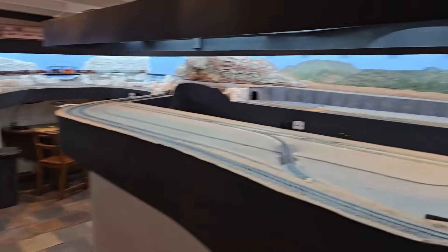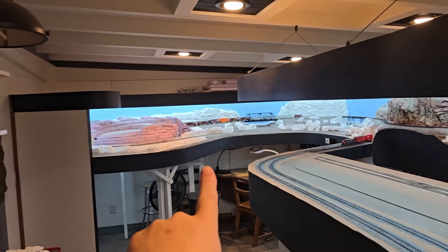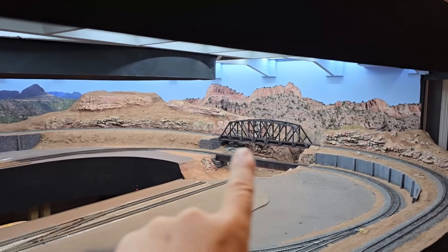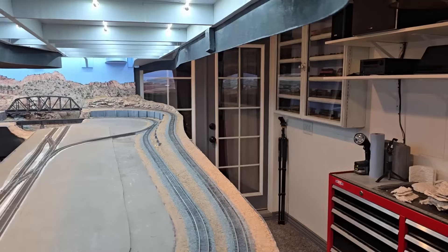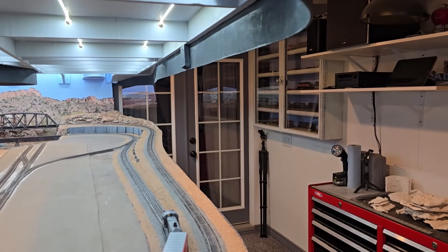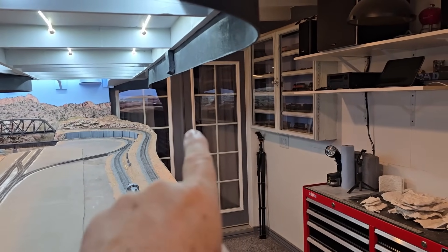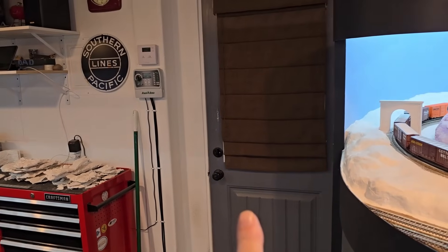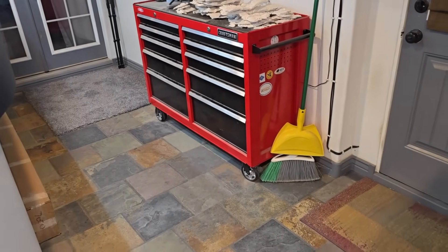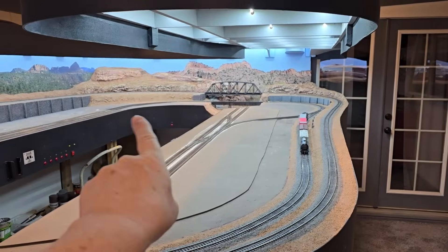My layout is 20 feet along the back wall, 12 feet across this end, and 7 feet across this end. These doors go into my house and I built this room as an addition — you could consider it a back porch. I needed access here to the outside, as this is the only access from my house to my backyard. It's a pretty high traffic area, so that's why it's only seven feet across on this end.